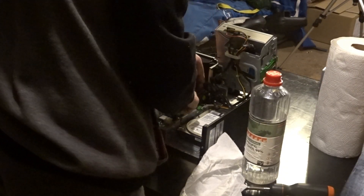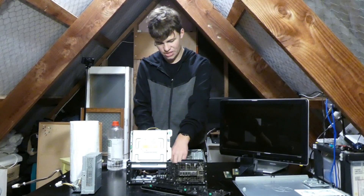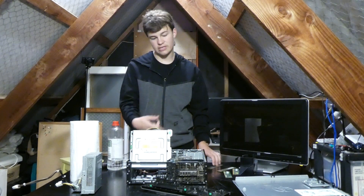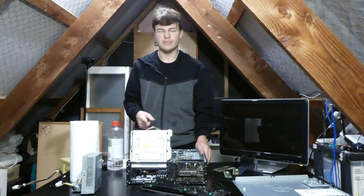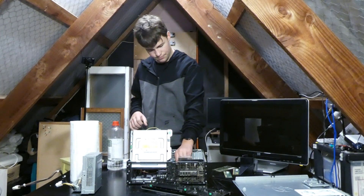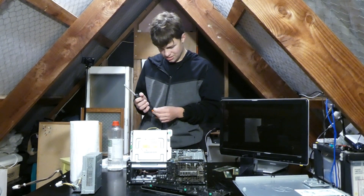If we move all of these over here, we can remove the RAM. If reseating the CPU doesn't get it working, I might try putting the RAM in one stick at a time to see if there's a dead stick, because that's another possibility with this error code. On the HP website it says if it does four beeps, then it's either a CPU, RAM, or motherboard error. So let's also take out the CMOS battery and get a flathead screwdriver.